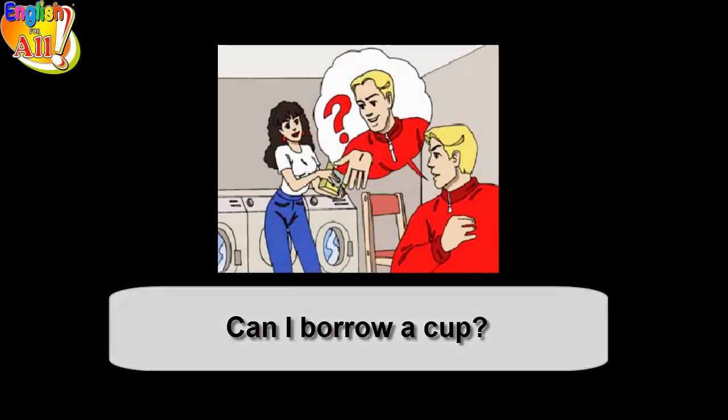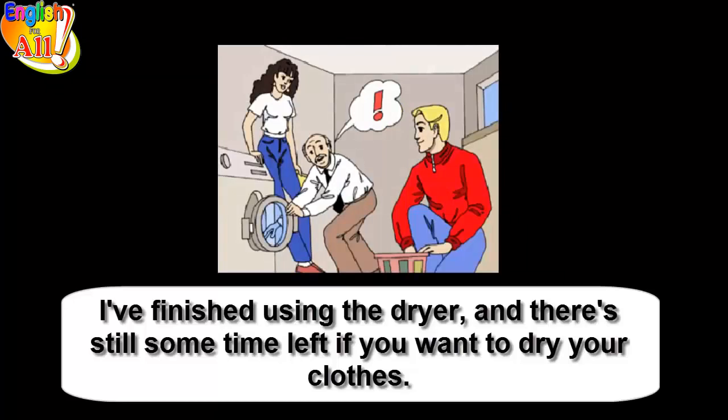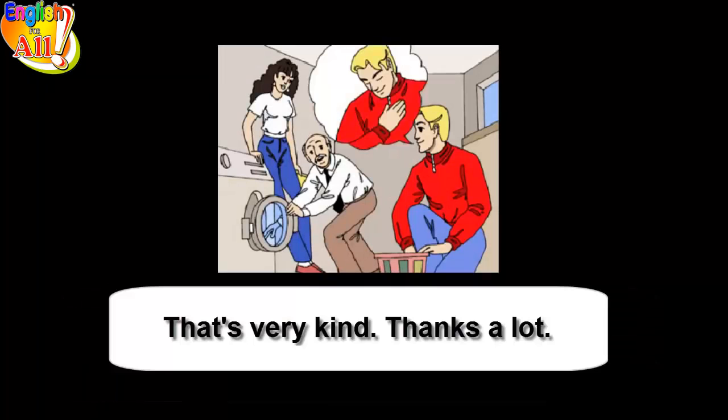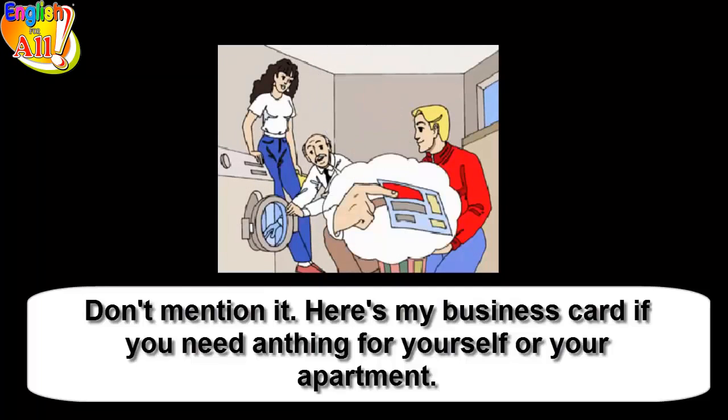Can I borrow a cup? Sure, take as much as you need. I finished using the dryer and there's still some time left if you want to dry your clothes. That's very kind, thanks a lot. Don't mention it.